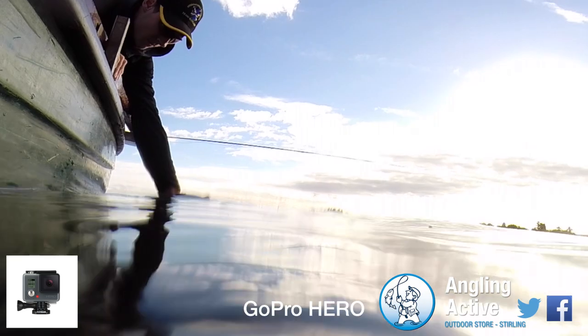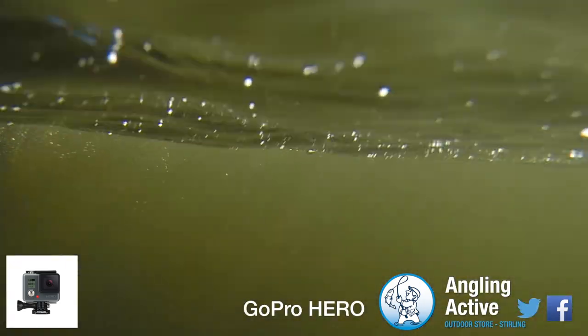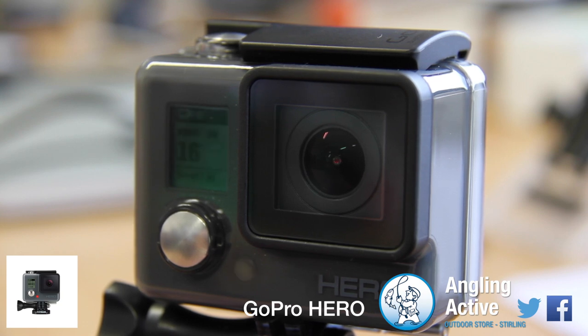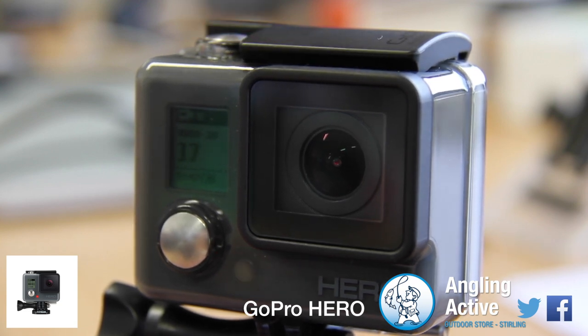The audio recording is excellent and a skeleton back door is provided, which in turn loses the waterproofing of the camera. The quick capture feature means with one touch of the shutter button the camera powers on and starts recording. Another press and the camera stops filming and switches off to conserve battery.